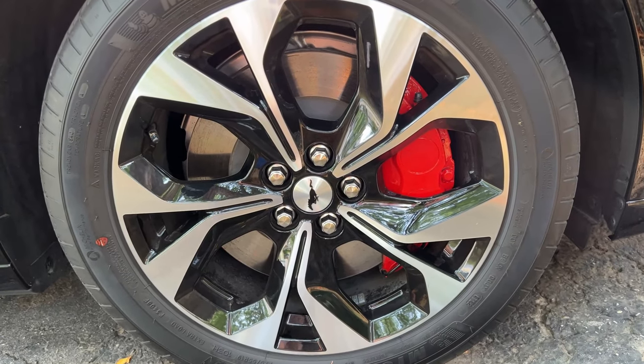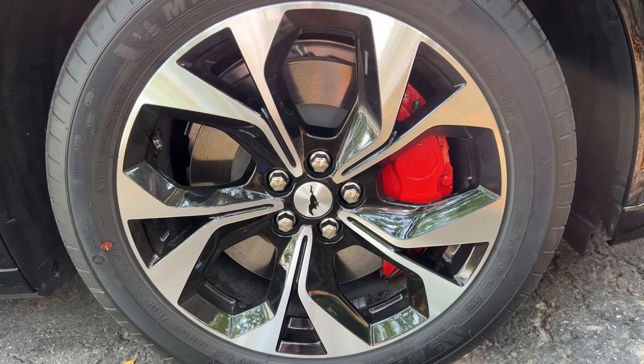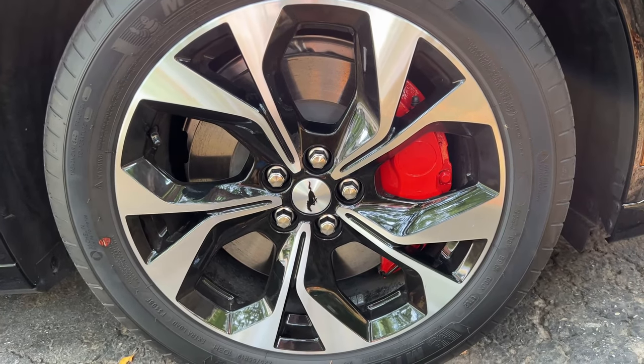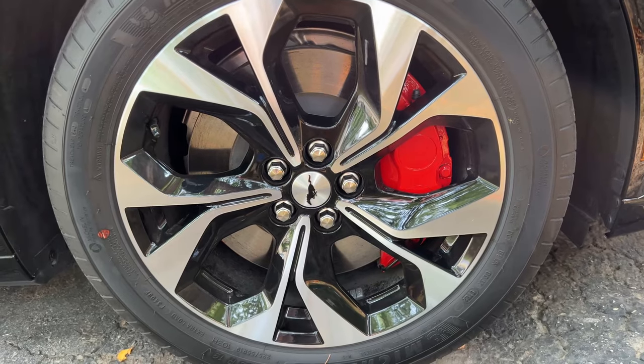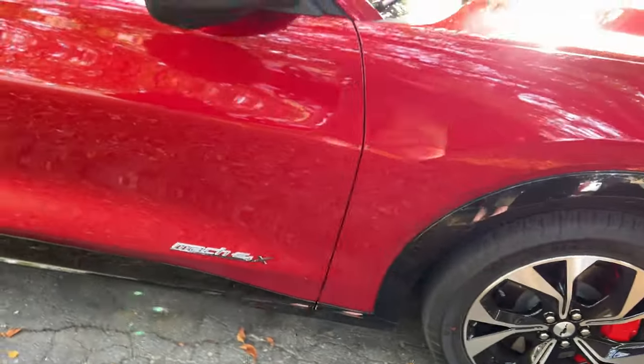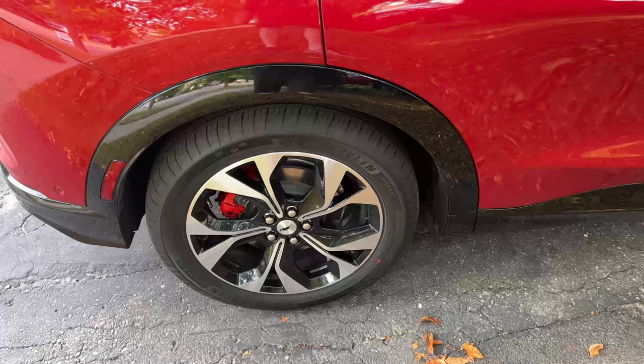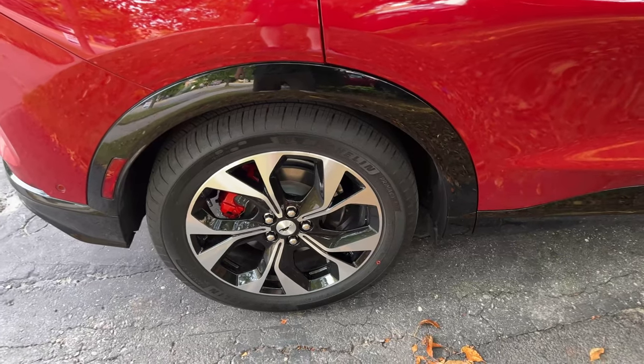The wide front calipers showed more brush strokes, so I'm definitely going to put on one more coat — a total of three coats — on the front calipers only. But the rest of it in my opinion looks fantastic.